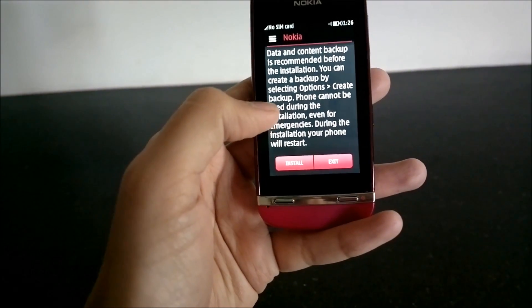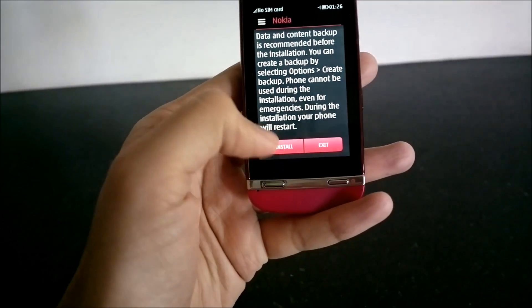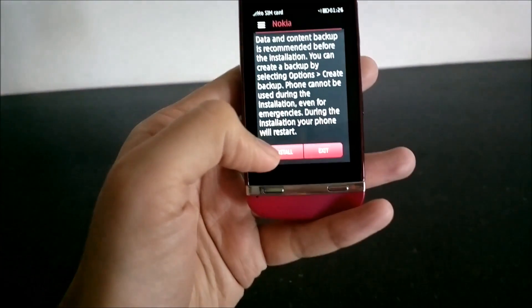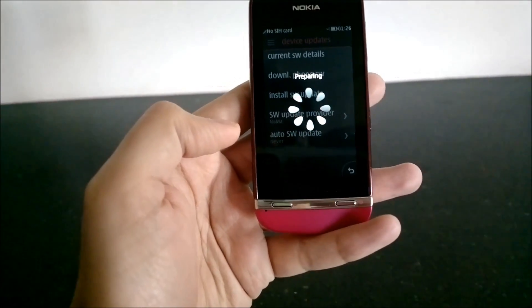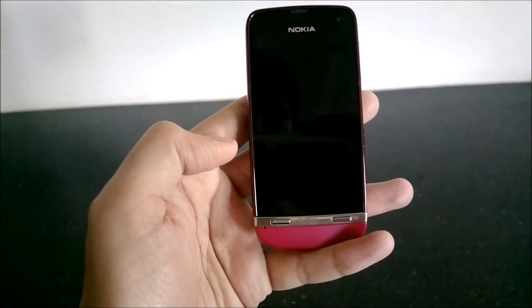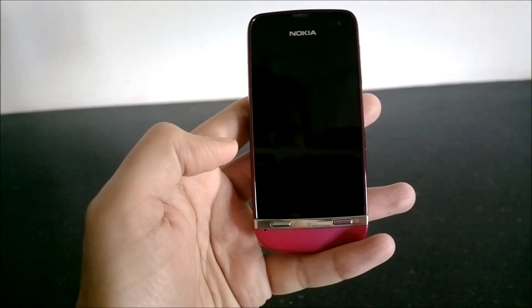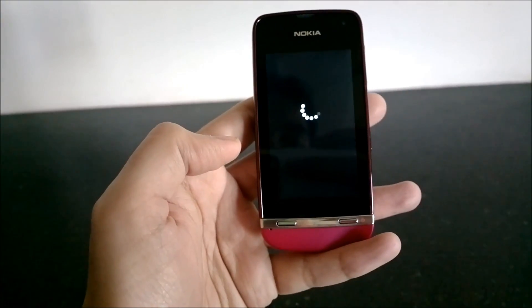Although your data should not be deleted, it is always recommended to back up your data before updating the device. Since I don't have any data on the device, I'll directly click on Install. After preparing the update, the phone will restart and update automatically.